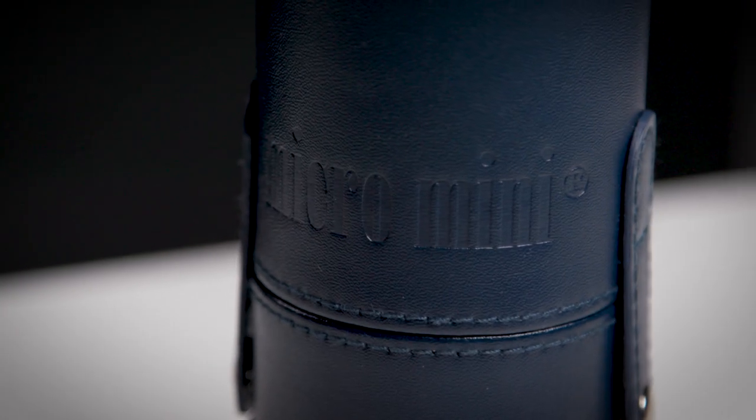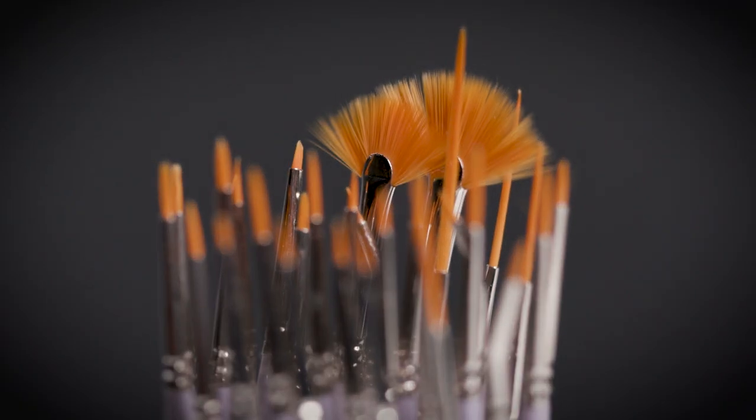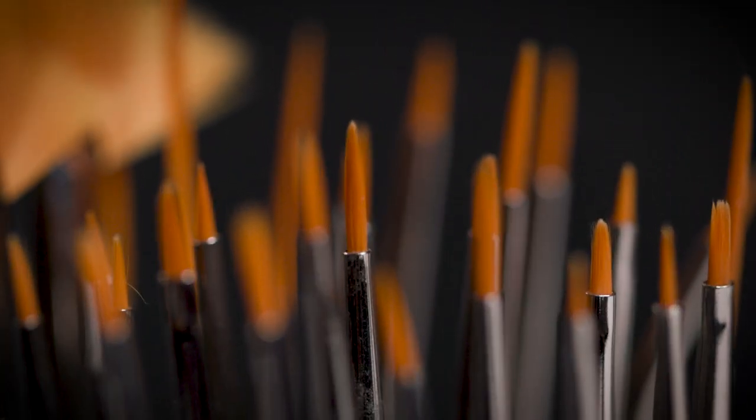In addition, it has this fantastic carrying case which makes it easy to bring with me when I'm out in the field or put away in the studio. This set has 30 brushes in it, ranging from flats to rounds, filberts, angled, and more.